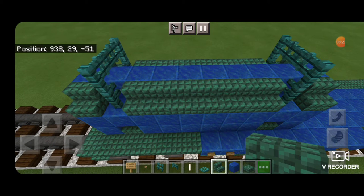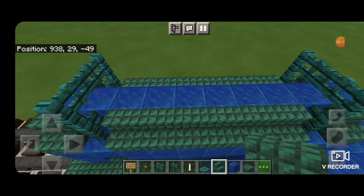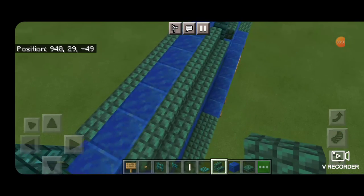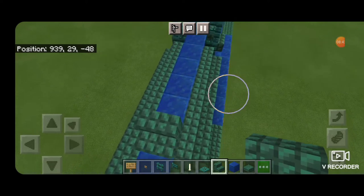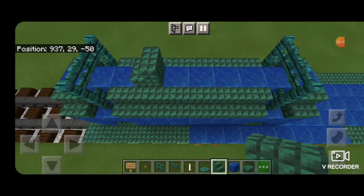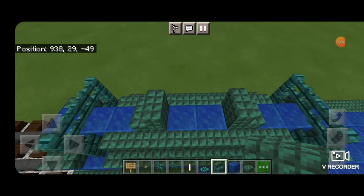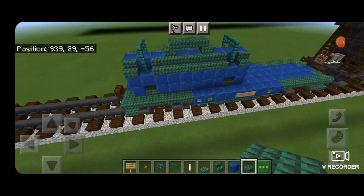Now we're going to come on top and take a dark prismarine stair, turn it so it's facing the end of the car, and place it right there one block in from the fence gate — same thing on this end. Then dark prismarine slabs across this top middle gap, so it looks like that.